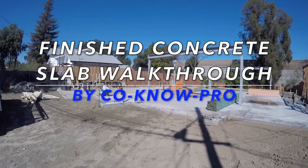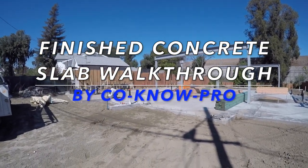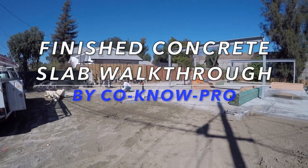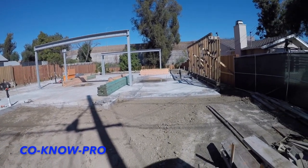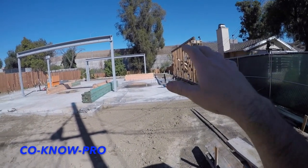What's up everybody, welcome back to Kona Pro. Coming at you with this video right here — I'm going to catch up on this job.